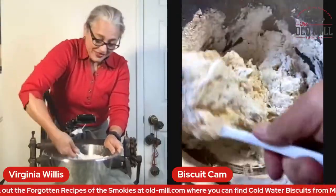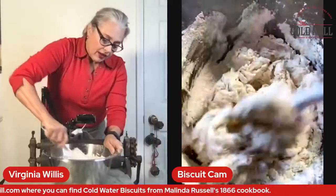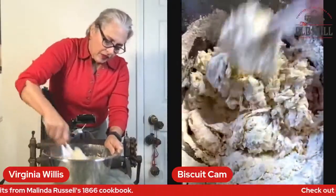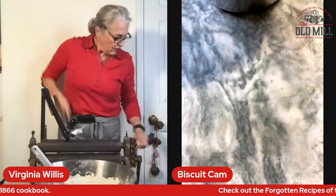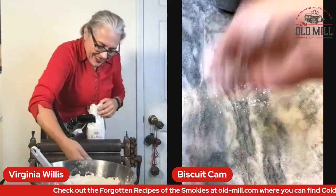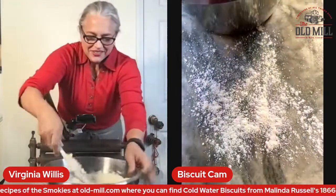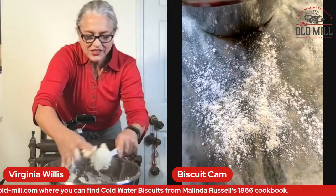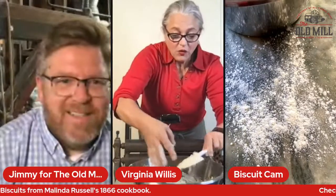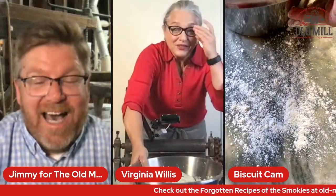These biscuits are beaten biscuits, and frankly they don't have much oomph — it's more like a hard tack or a cracker. The dough is pretty dry. Typically with a buttermilk biscuit you would have a leavener and a chemical reaction that starts, and that's what gives the biscuits their oomph. With a normal buttermilk biscuit like that, you'd be rightfully sorely disappointed. Yeah, I got to work out this weekend making this recipe — I kneaded the dough for about 15 minutes.